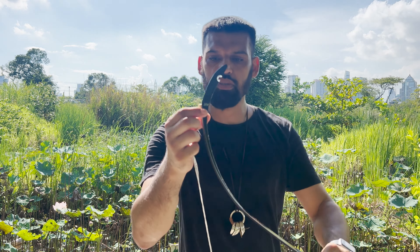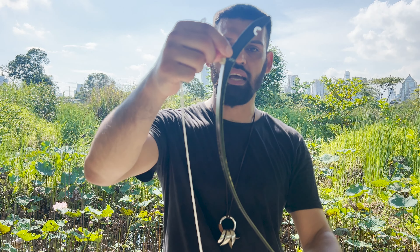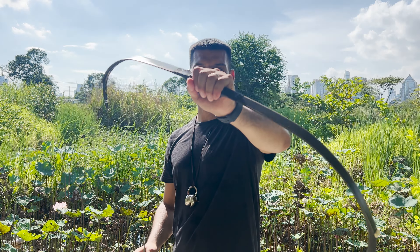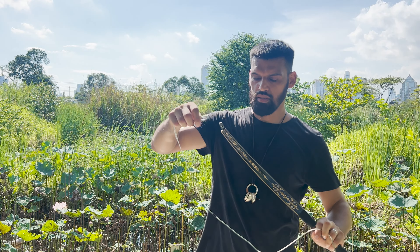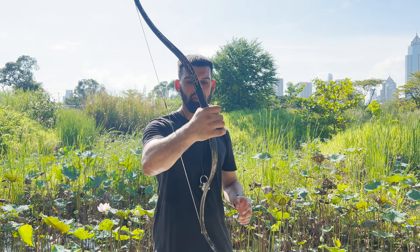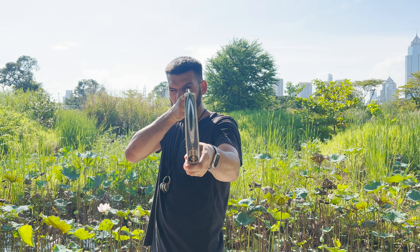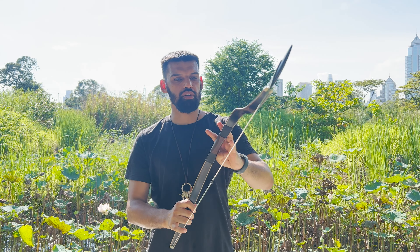This particular bow is 50 pounds at 30 inches. Because the poundage is written on one side, I'll string it assuming that's the top, but I think the bow is symmetrical so you can shoot it either way. Let's string the bow — I'm using the step-through method. Once strung, it doesn't require much adjustment; it's nice and straight and quite stiff with no movement whatsoever.